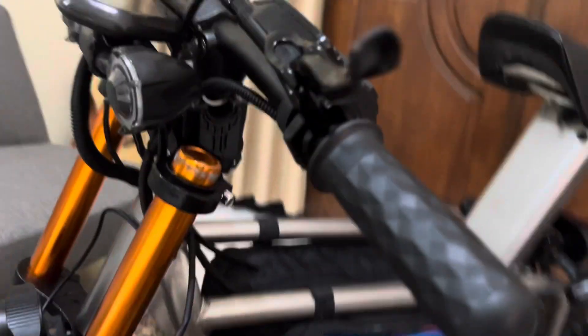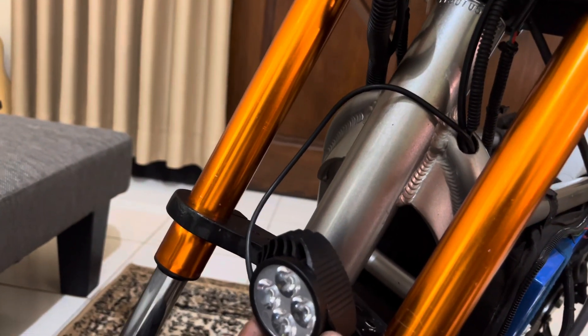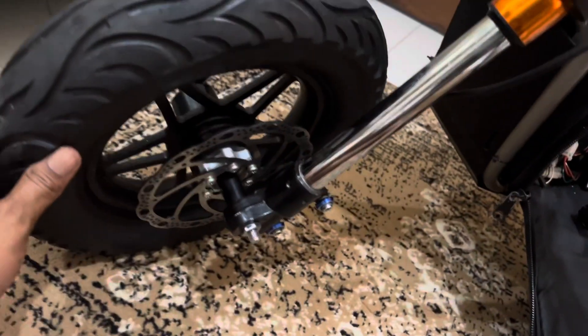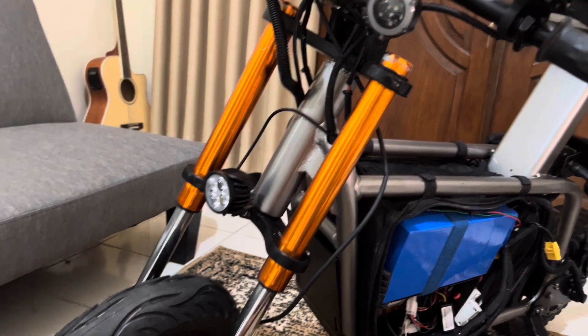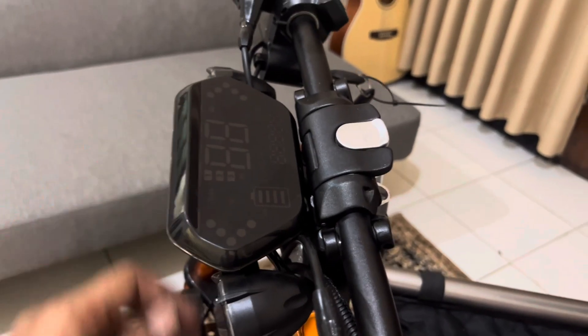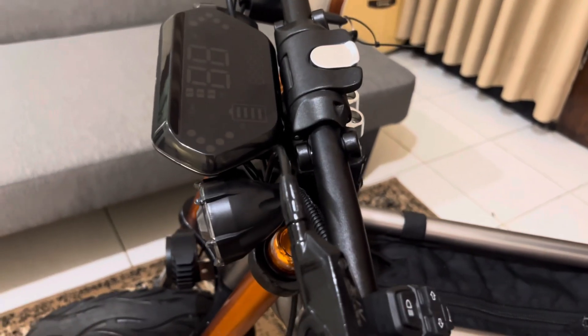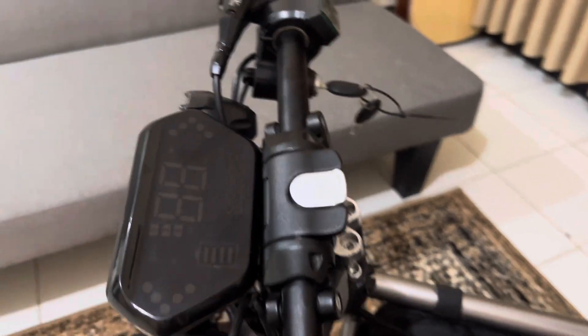Bagian depan: ini lampu sen sama kayak belakang, lampunya LED mata empat — ini belum dikencangkan juga nih, habis dari packing. Untuk fork depan pakai custom, punyanya motor trail mini. Untuk stang, ini pakai stang lipat merknya Ecstasy, udah ada speedometer.